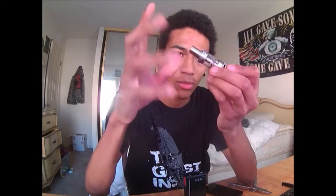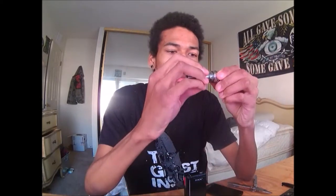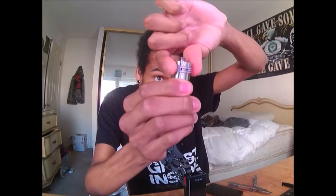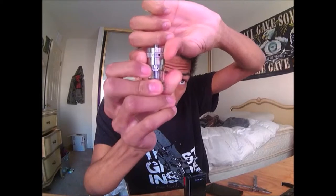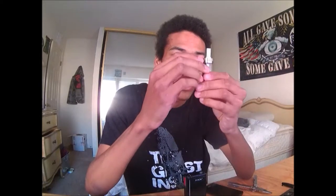I need to fill it — there's a little bit of juice in there so I won't fully take it apart right now. It has two air holes, one on one side and one on the other, with multiple airflow selections. It'll be the same on both sides. I keep mine wide open.